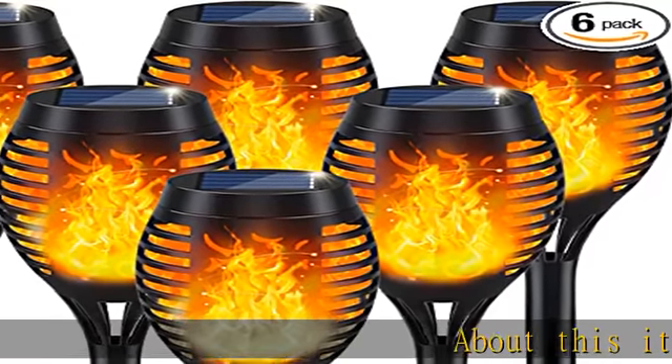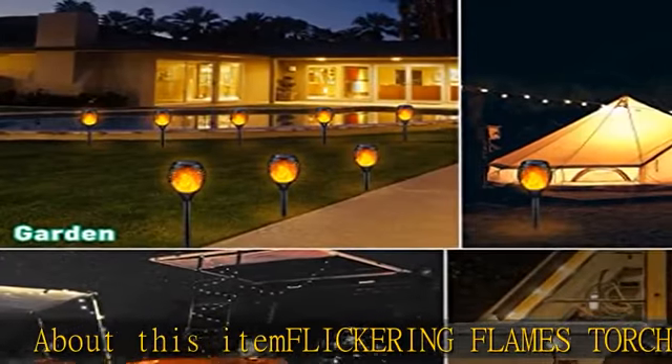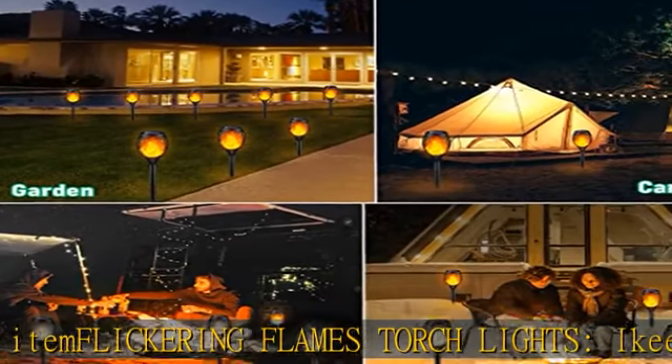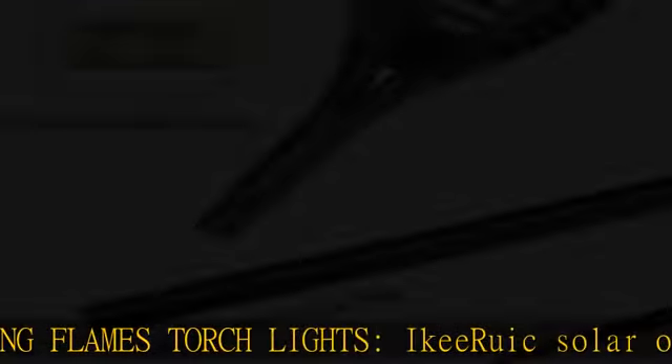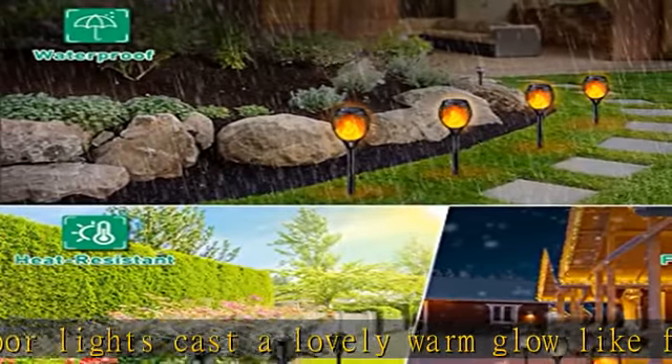About this item: flickering flames torch lights. Solar outdoor lights cast a lovely warm glow like a flickering flame — a safe alternative to real flames. Solar torch lights are perfect outdoor decorations for patio, garden, porch, yard, and pathway.